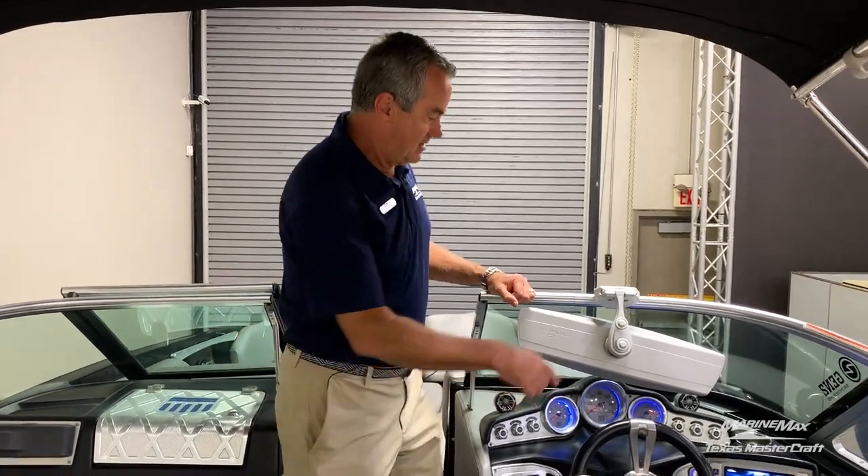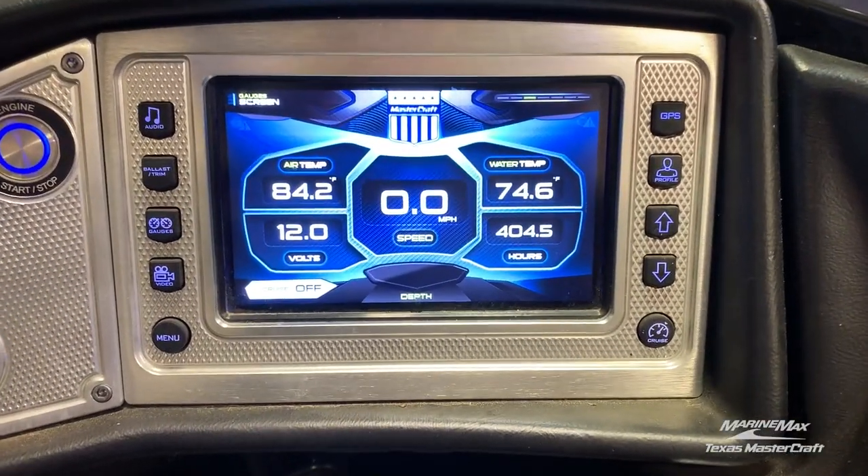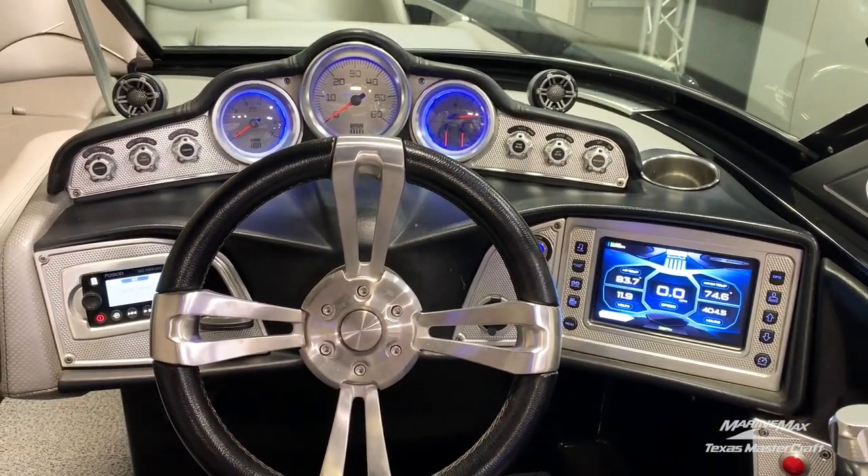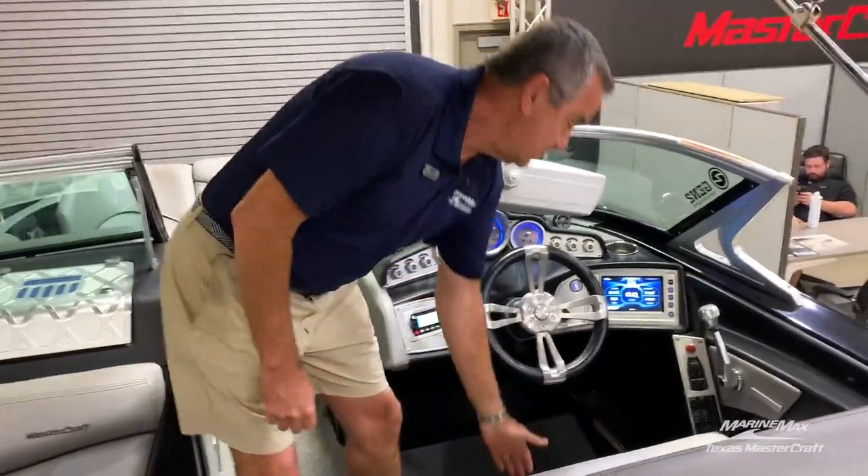We've got the Murphy screen and we have stereo controls over here. It also features a two-person driver's seat with the flip-flop bolster.